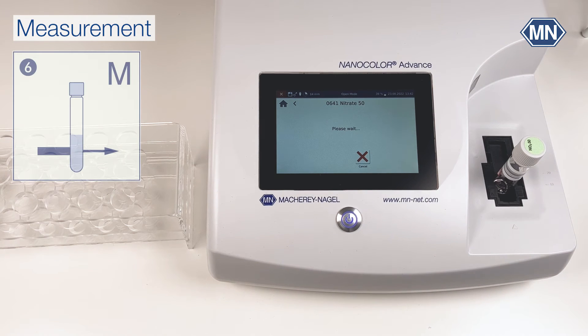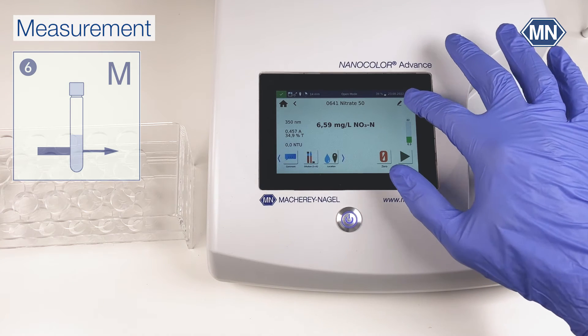Wait for the reaction time of 10 minutes. After the reaction time has ended, the Nanocolor Advance determines the result, which is shown on the display. You can choose the desired unit by changing the submethod.